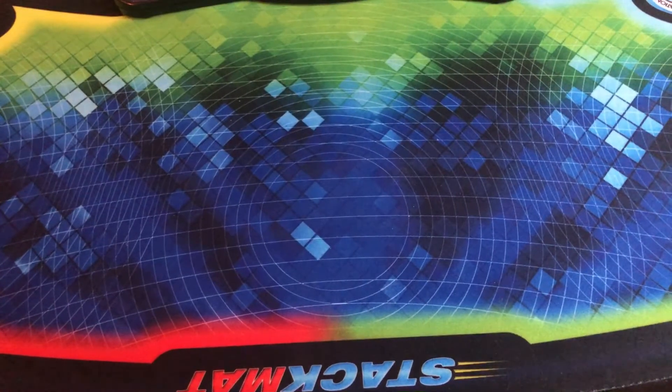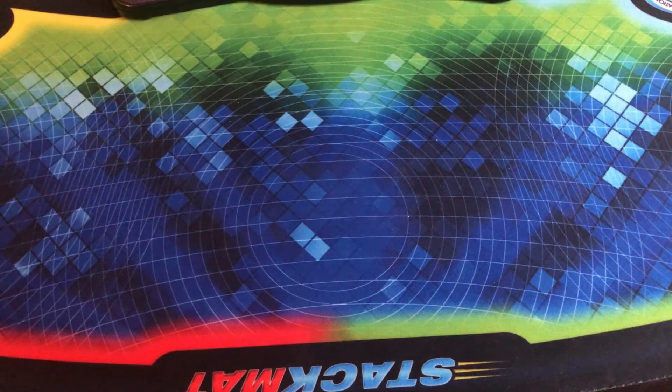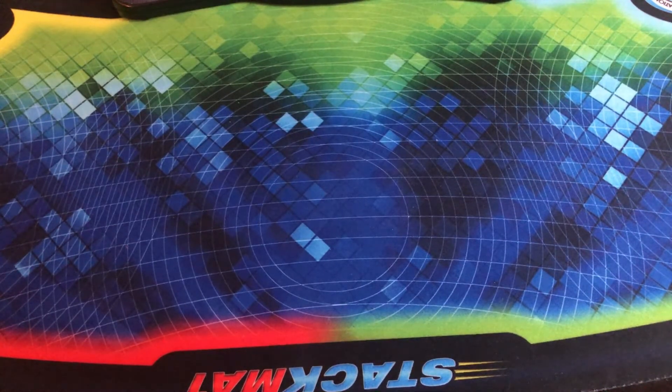I'm only now coming to the realization that I've been filming for at least 30 minutes and I haven't even gone through half my collection. So this is going to take me a while.